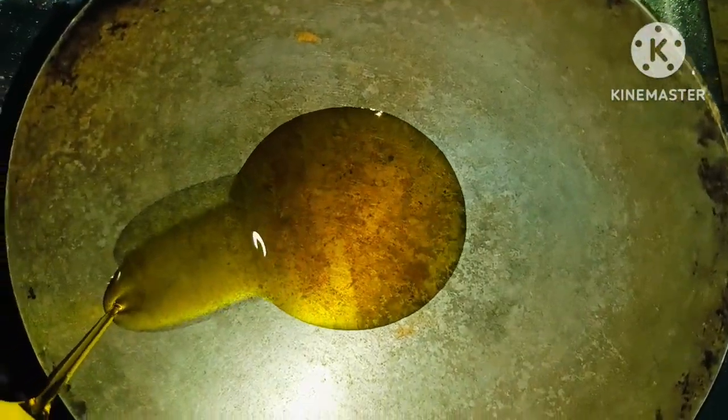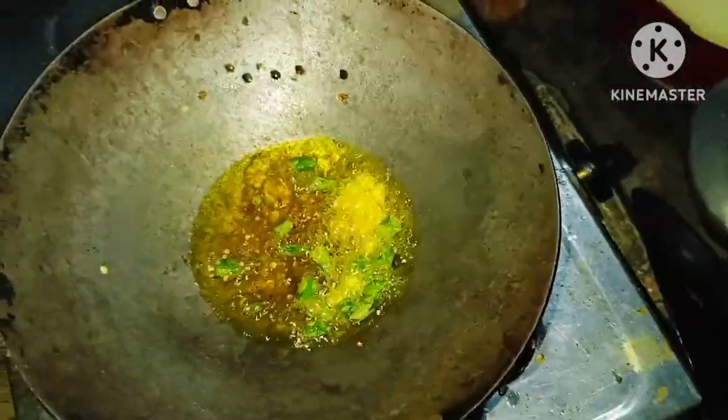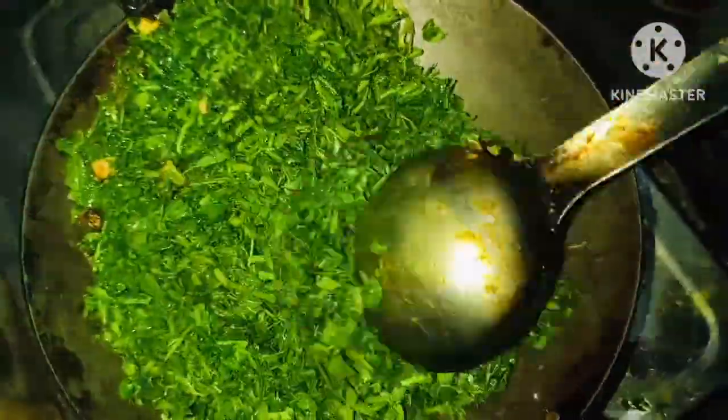Look, I put the oil in the kitchen. Our oil is hot. I will be able to make it with my hands. Meanwhile, I am making it with my hands.